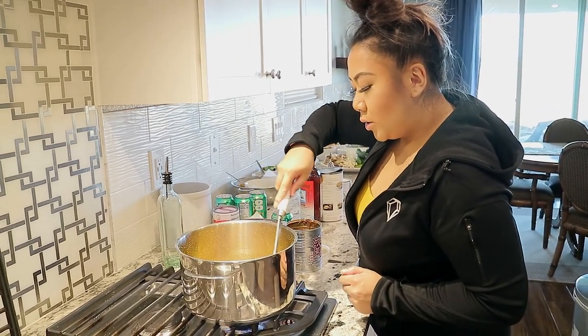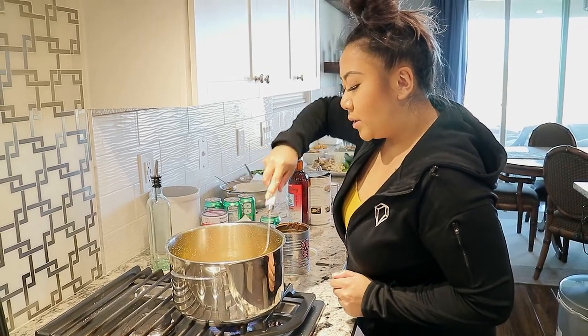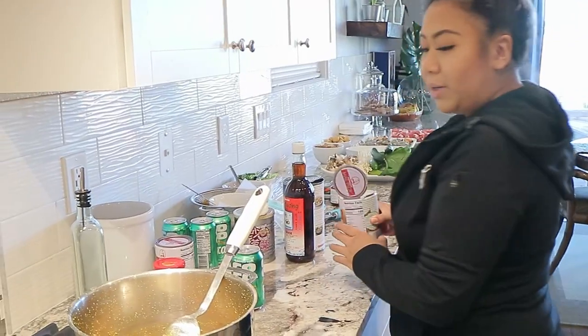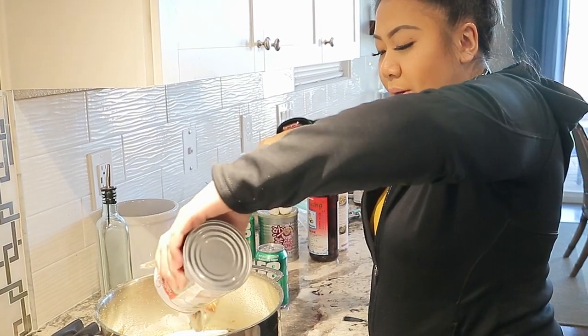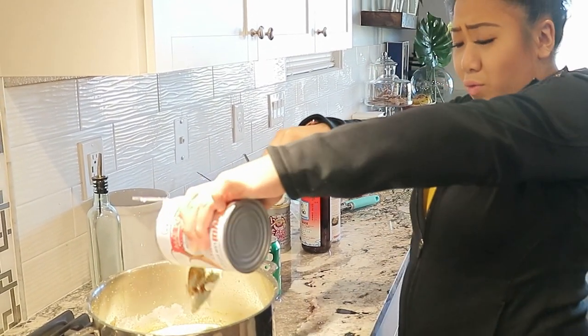Sauté this for maybe a good three to five minutes. You also want to add a kaffir lime leaf and then lemongrass too — you're just kind of warming this up, toasting it. So what I'm going to do is add one can of coconut cream or coconut milk. I prefer the Mae Ploy brand.